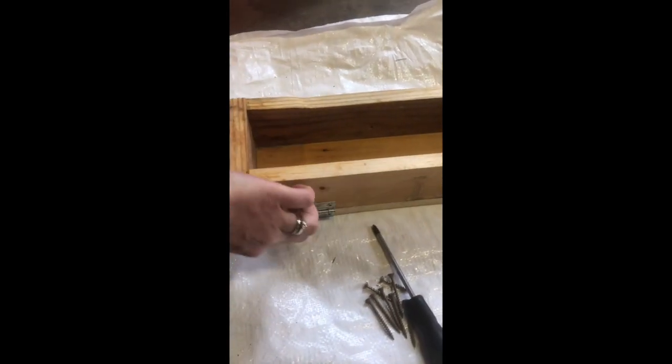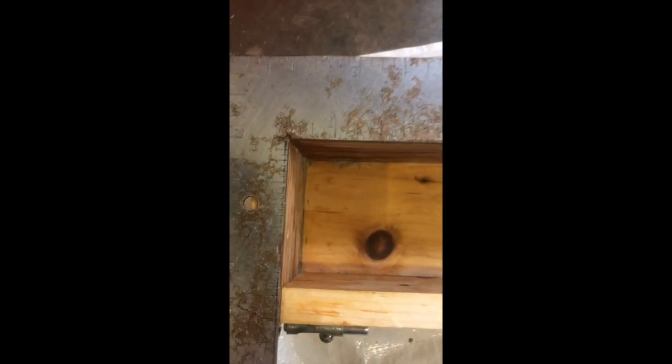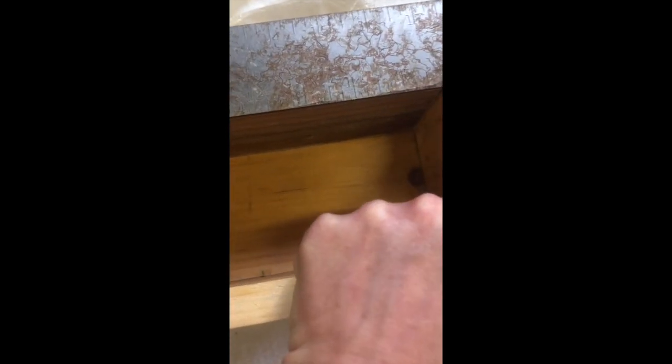I'm going to show you how to measure so that you can make your own mold. The first thing we need to do is measure the mold to find out what size of wood I need to find in my wood scrap pile. This one is 16 by three and a quarter. I need to make sure when I go looking for wood I find some longer than that, because you still have to account for the thickness of your outside pieces.